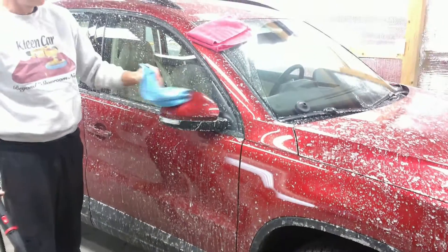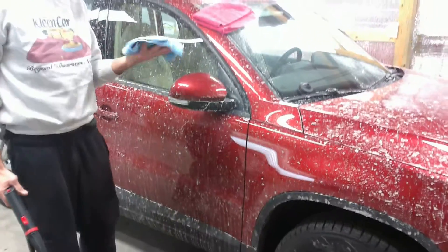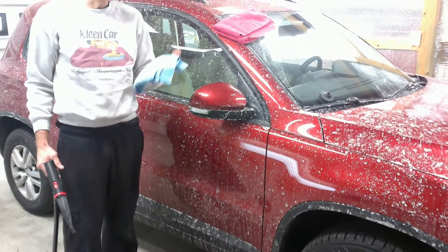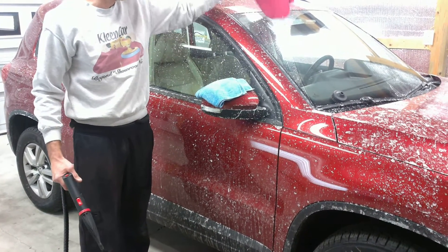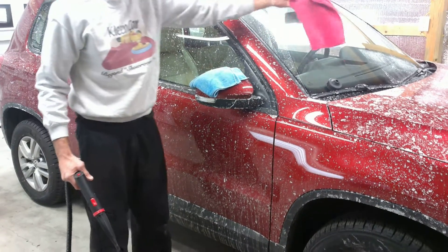We've already pre-wet a towel. You don't want to start with a dry towel — we want to have a pre-wet towel. This towel is fairly wet and we can wipe down with a dry towel after the car is completed.